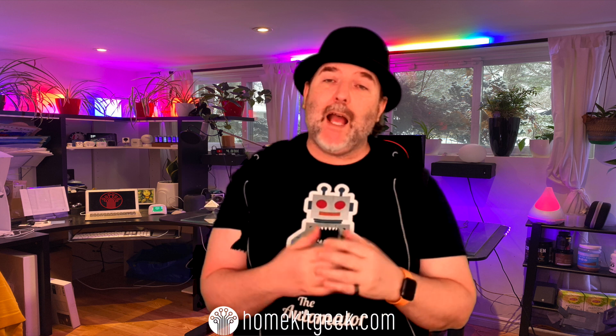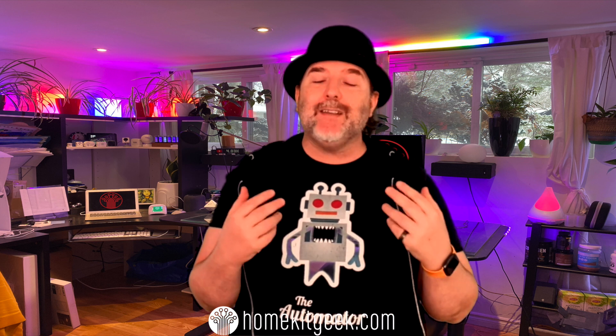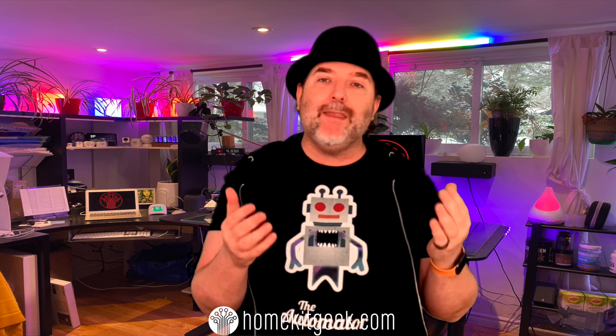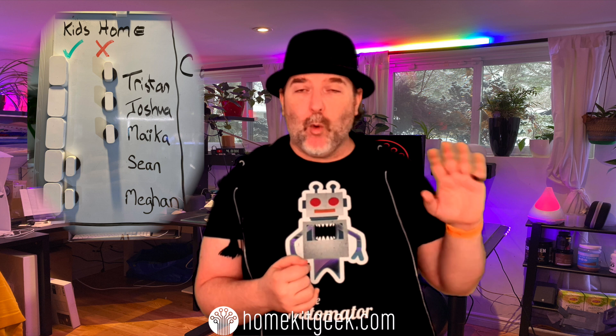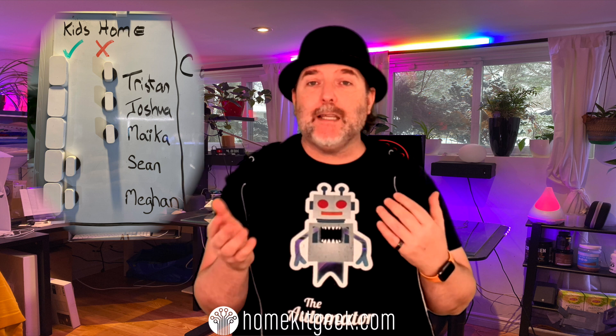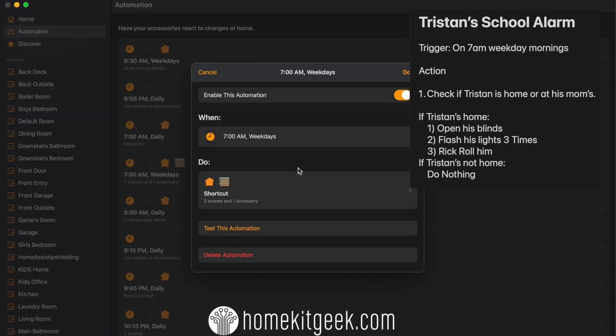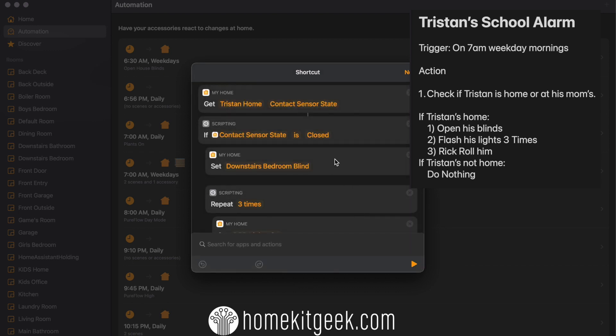For my third and last idea, I'm using a contact sensor as a proxy for one of my kids. I've got shared custody with my kids' mom, and sometimes they're not here. There are some alarms — like when they get up to go to school in the morning — that are dedicated only for those kids, and I don't need those alarms on when they're not here. So I'm using a contact sensor mounted on a whiteboard in my office as a check before I execute these automations — to determine whether or not my kid is home. If the contact sensor is closed, it means he's home. If it's open, it means he's not. It's just a proxy for that occupancy state.